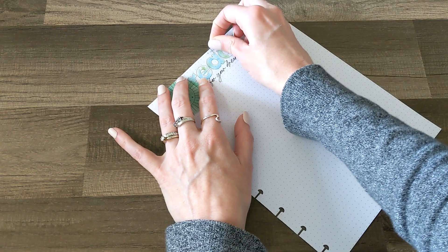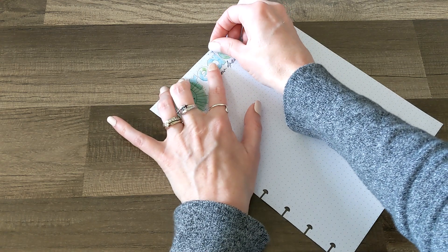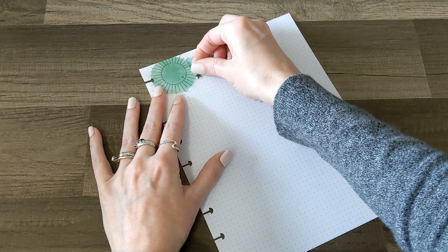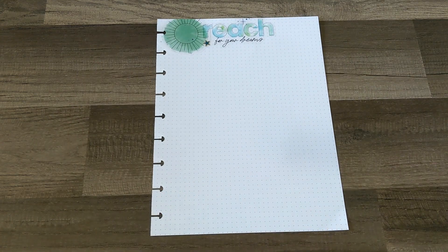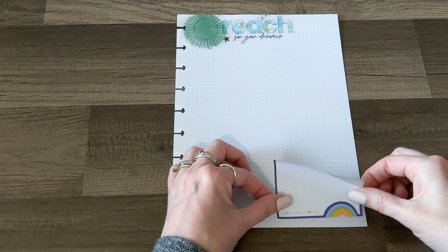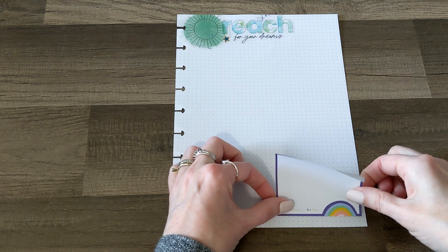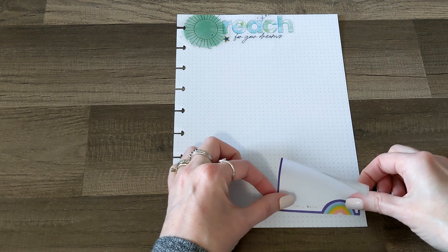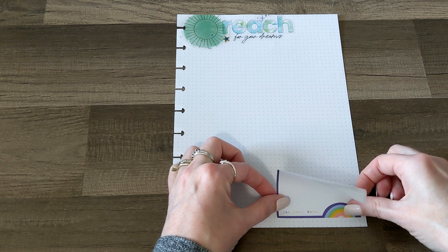Now I'm just going to add a few little stars. So far, so cute. I really like that. Now I'm going to put this oversized box sticker down at the bottom here. This one is from the Bookish sticker pack.